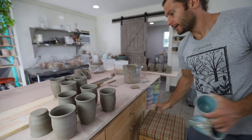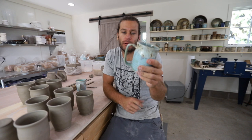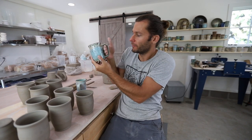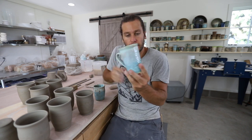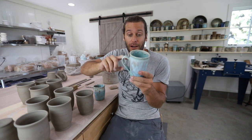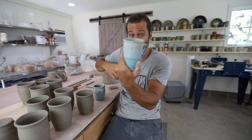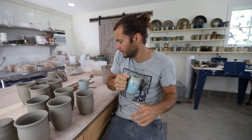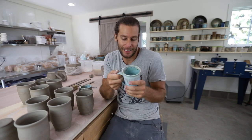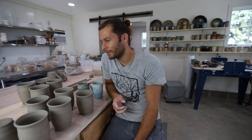We've got about 10 handles on. I want to encourage you — as you use mugs you like, think about the handle. This one you can fit your whole hand around, four fingers, almost like a beer stein. This one is more of a two-finger handle. The aesthetic of the handle should reflect the size of the mug. Mine tend to be one- to two-finger handles — that's just what I like. Don't try to replicate what I do; let this spark something creative with your own handles.